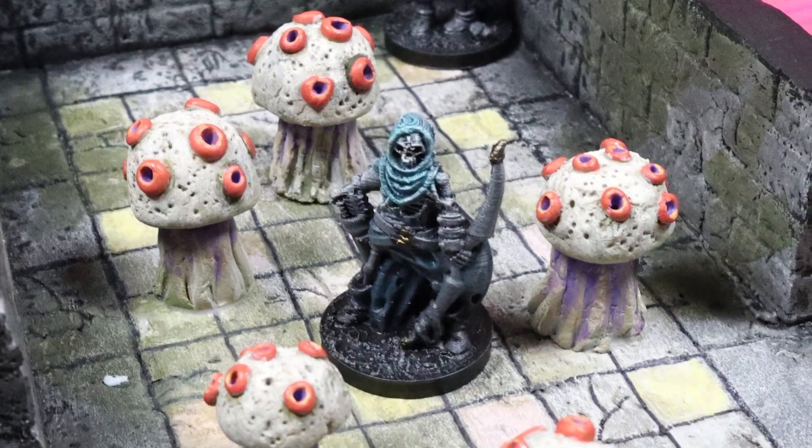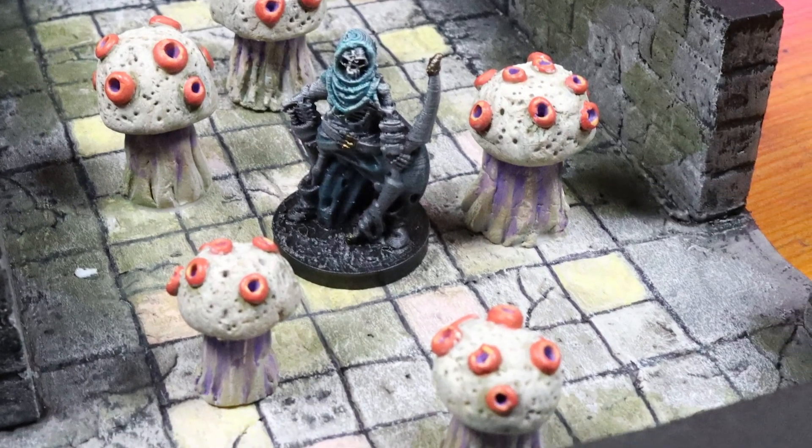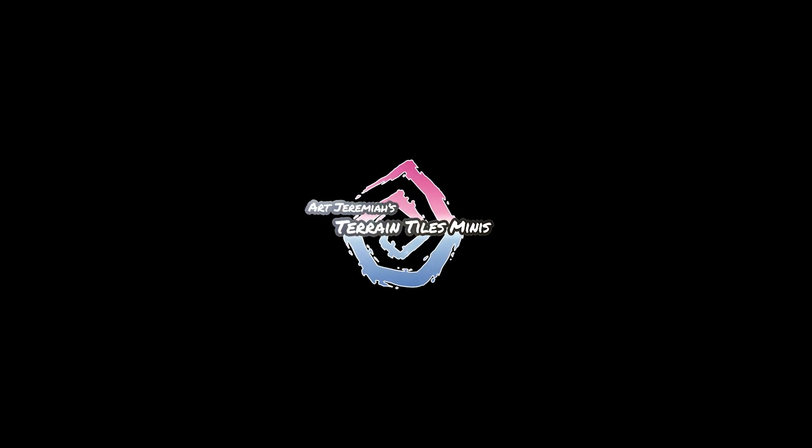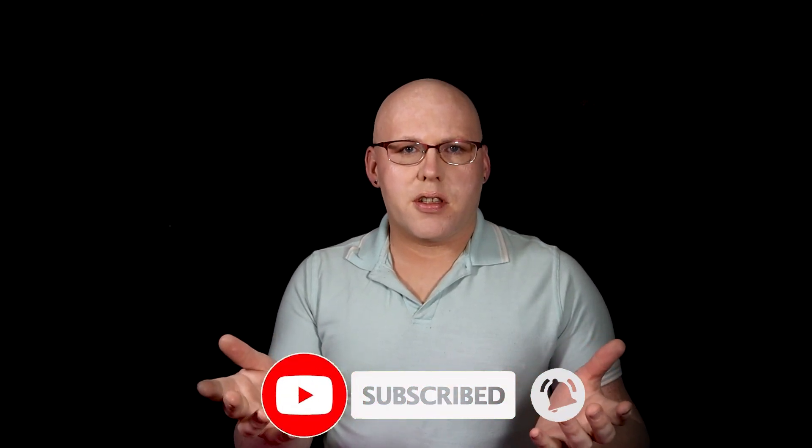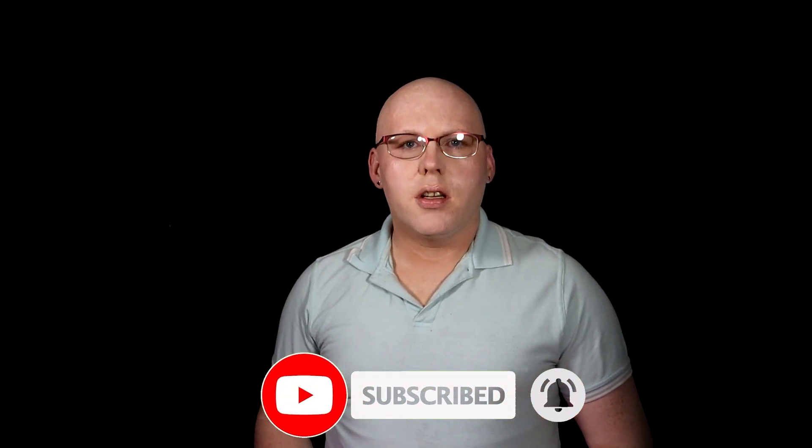Today we're going to be crafting a room full of dungeon shriekers. How are you today? Art Jeremiah here and I'm back with another building a dungeon episode. If you haven't done so already, consider subscribing to the channel for weekly inspiration. And now let's get into that build.